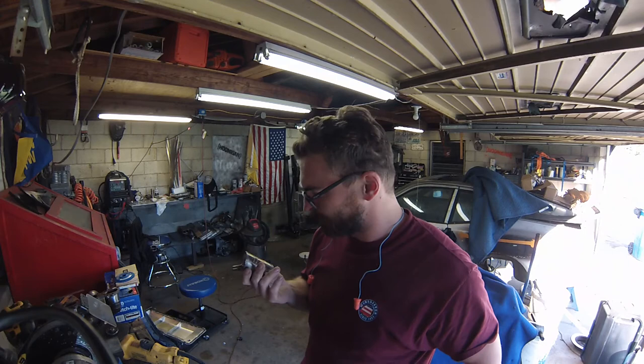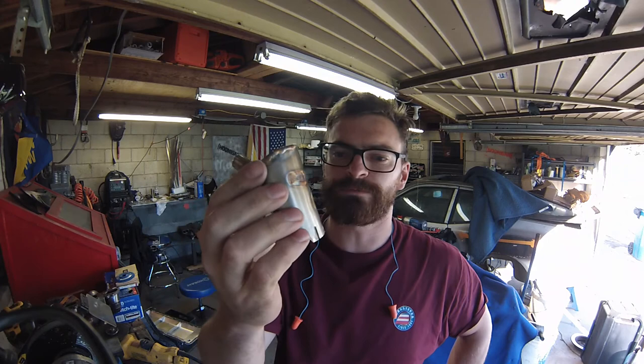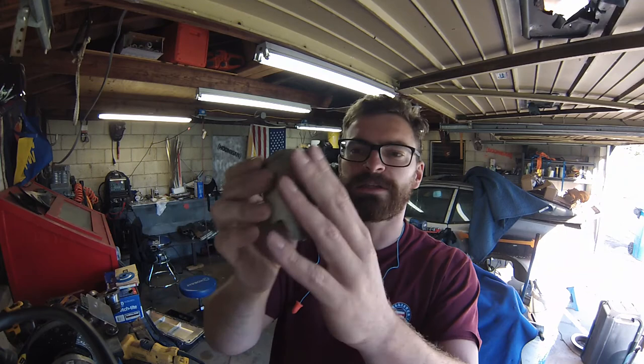Alright, there it is — stainless steel Aztec death whistle. If you want one of these, leave a comment below and I'll get in contact with you. I'll make one for a hundred bucks, or whatever bitcoin happens to be at that time. All stainless, all welded, by hand, by me, in my messy garage.